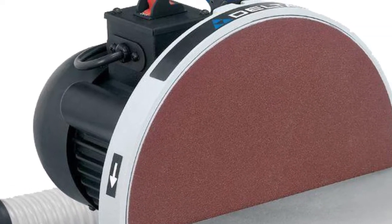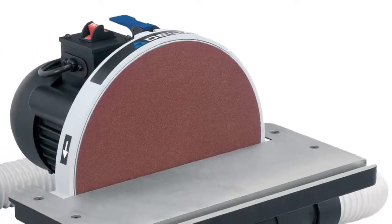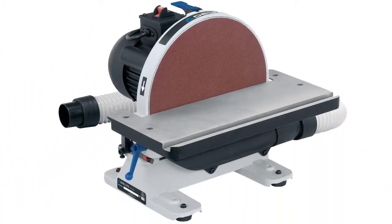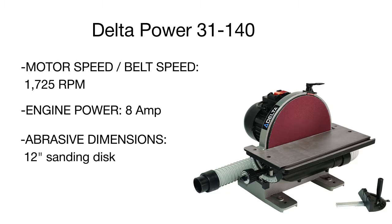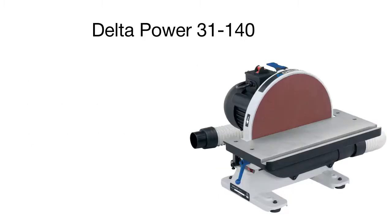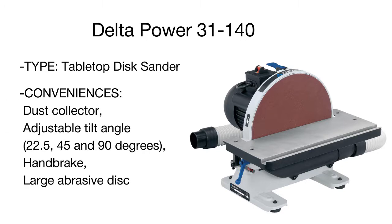In addition, the unit comes fitted with a built-in miter gauge for projects that require sanding at an angle or straight edge. A powerful 8 ampere motor yields a high speed of almost 1800 RPM for smooth, long-lasting operation. A superior integral dust collection fan draws dust away from the table and into the holes for cleaner sanding operation.